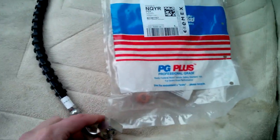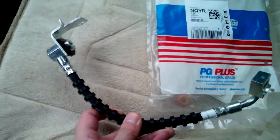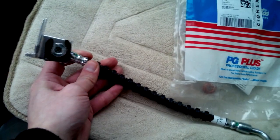Hello fellas. Here is a video about the brake line for the Ford Explorer 2nd generation. This is the right side brake hose.